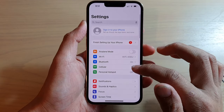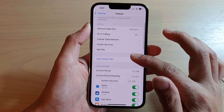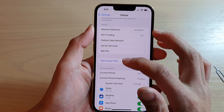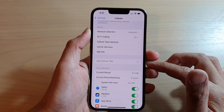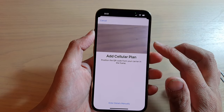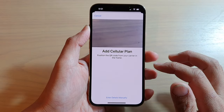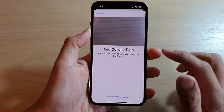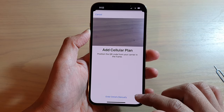In Settings, go down and tap on Cellular. In Cellular, go down and tap on Add Cellular Plan. This will effectively allow you to add a secondary SIM, but it is in an electronic format. You can use the QR code from your service provider.